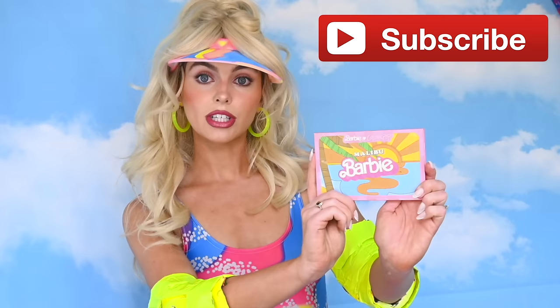I'm also using a bunch of Barbie makeup from different collections that I have collected, and just some pretty makeup that I think Barbie lovers will love. So let's get started with the makeup and I really hope you guys enjoy this video.